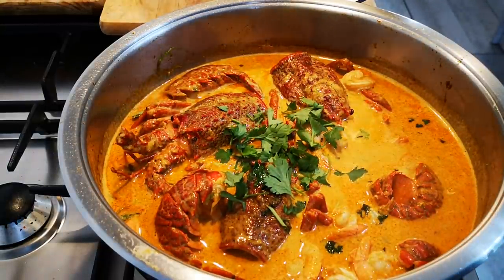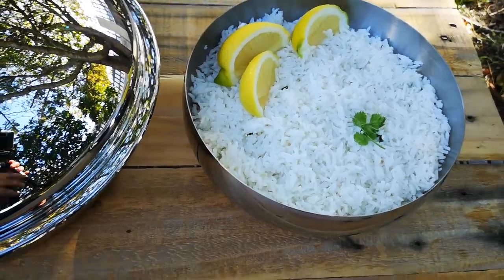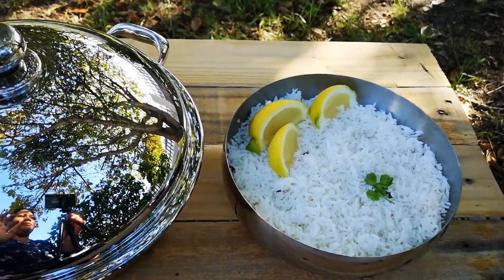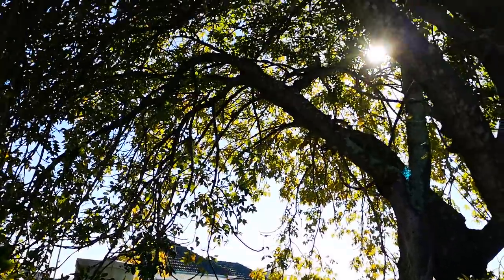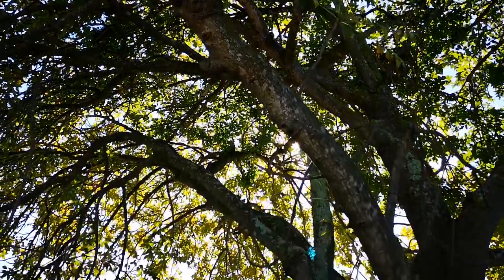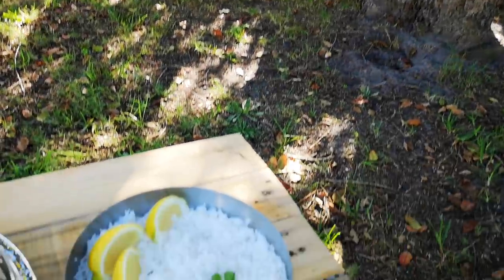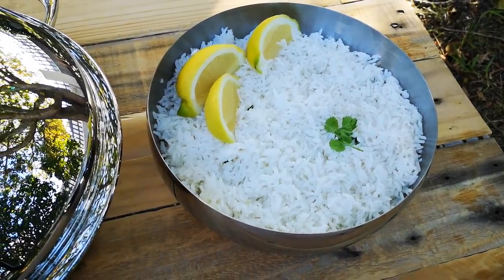Now we're going to show you what it looks like — I'm going to do my thing in the garden. Sitting in the garden, I think Louie also wants to come under the tree. Lookie lookie, we're going to have crayfish under the tree! And there's the rice too, compliments from Chef Wadia.